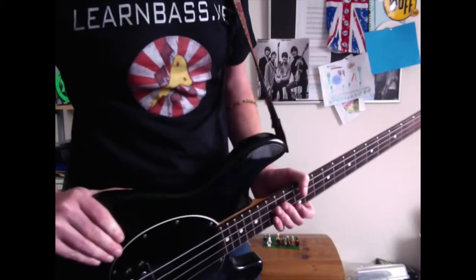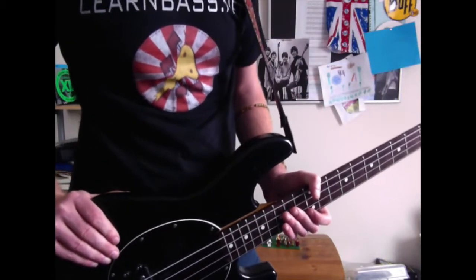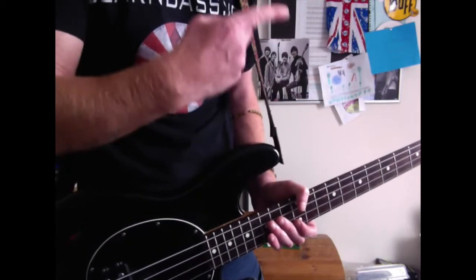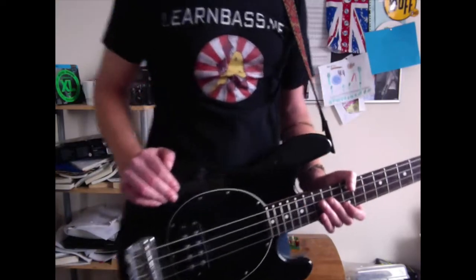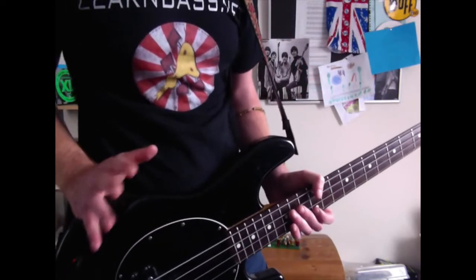Hello Fat Stringers and Low End Lovers, how the devil are you? Your friendly bass tutor here. If you want to practice along to beats, there's lots of beats there for you to practice along to. Today we've got another bluesy feeling riff.